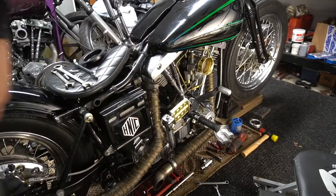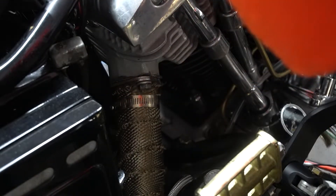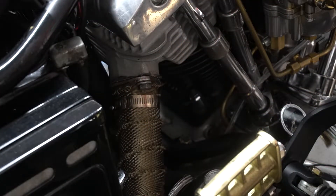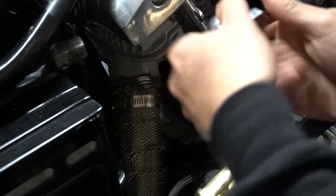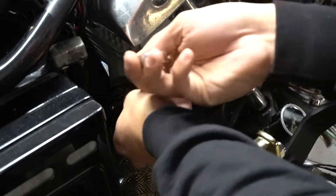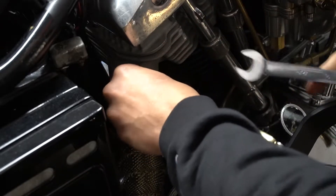I'm going to go ahead and remove these 7/16ths. These old bolts are inch and a half. I don't know why I just never replaced these bolts — these are the same bolts that came with the exhaust that was on this bike when I first bought it.